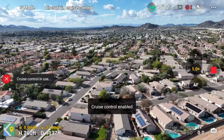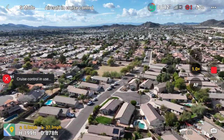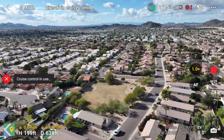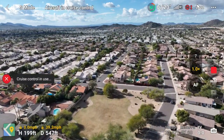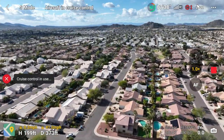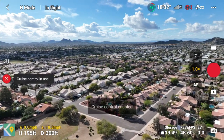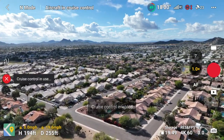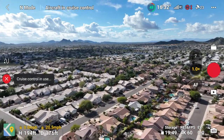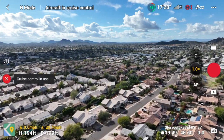This feature works in different flight modes — normal mode, sport mode, and tripod mode — so you have the different modes available to you while using this feature, which is awesome. A lot of people struggle keeping their finger in the same spot to get that perfect forward flight motion, and this really simplifies it so that anybody can do it.